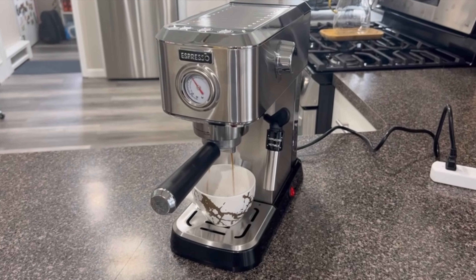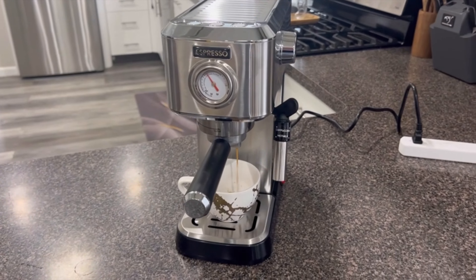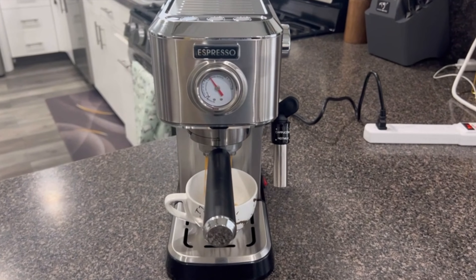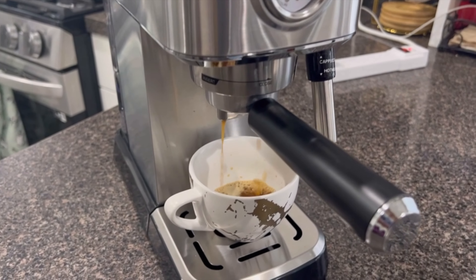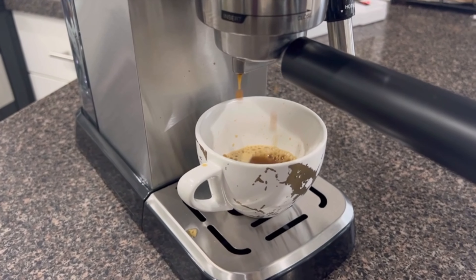I appreciate the flexibility of brewing options with this machine. It allows you to brew one or two espresso shots with the touch of a button, and it automatically stops when the desired amount is reached.